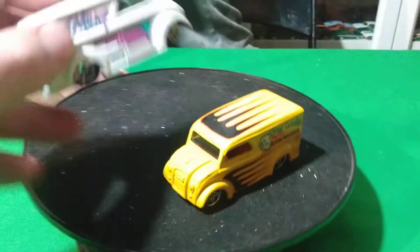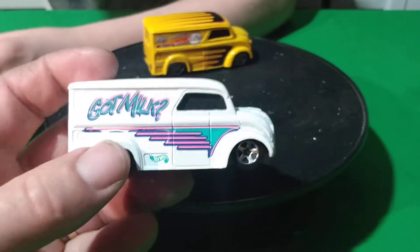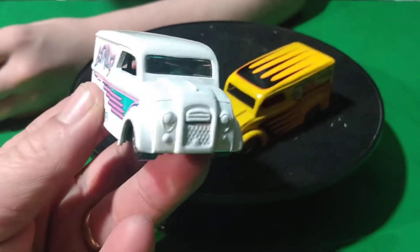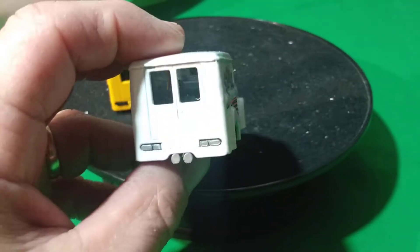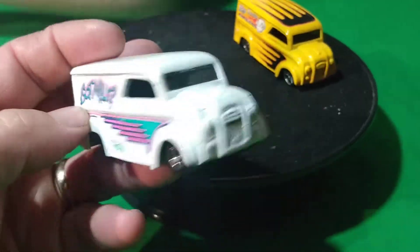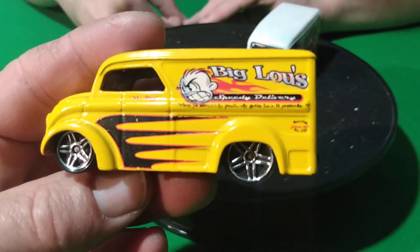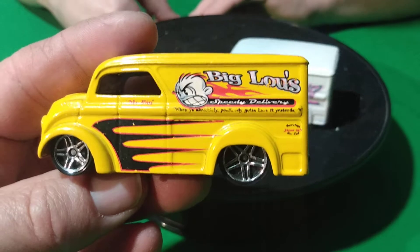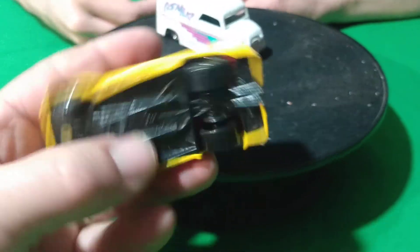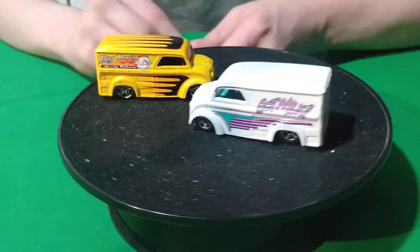Then this one, I think, is the Got Milk. I don't know if this was the original one, or if it was the one that's got the black spots on it. I think this might be the first edition one — this Got Milk guy. And then here's a yellow one: Big Louie's Speedy Delivery. Yellow.